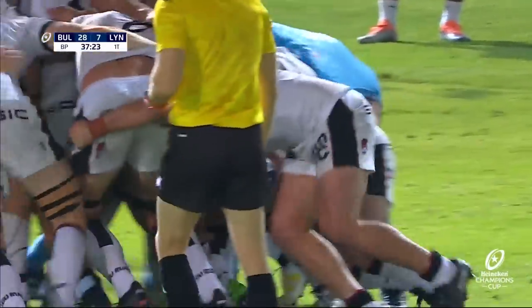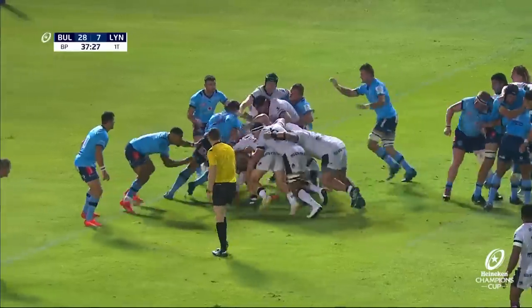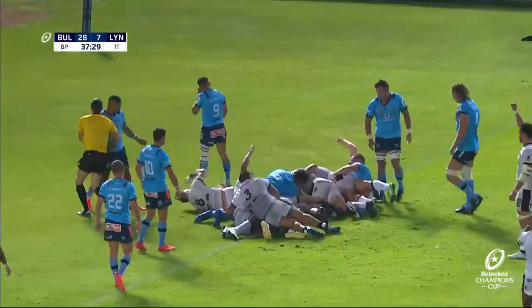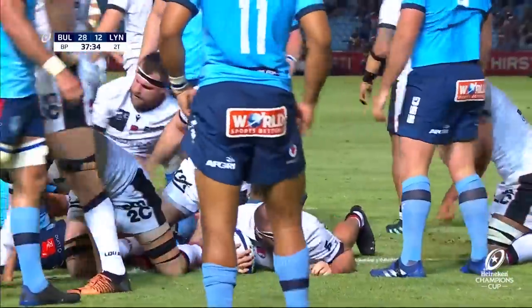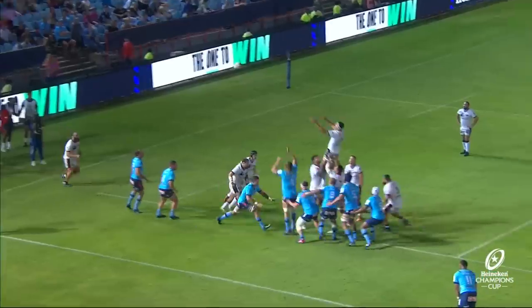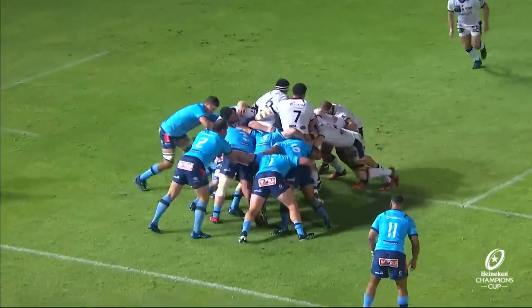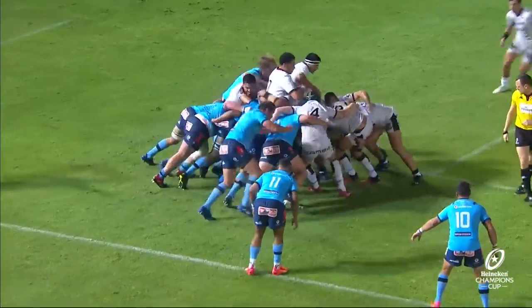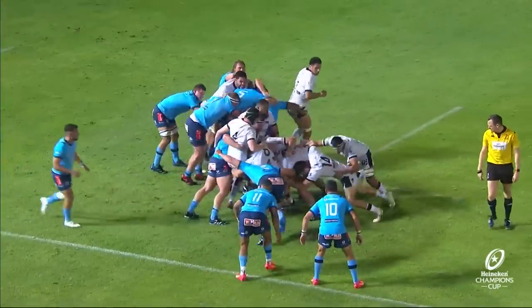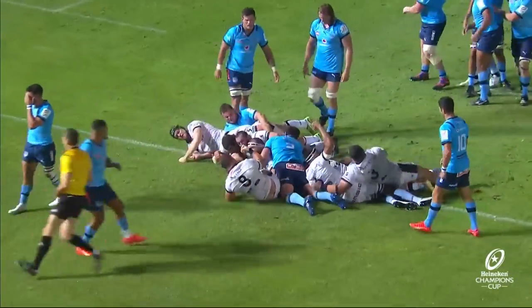Liam Coltman in control. Need reinforcement — forward momentum is there. Reinforcements come through, looks promising. Try time! Liam Coltman — second try for Leon, the New Zealander. He gets in the boot of that drive, gets the ball into his mitts, and then they stay connected. A couple of the backs come in to join and form a white wall.